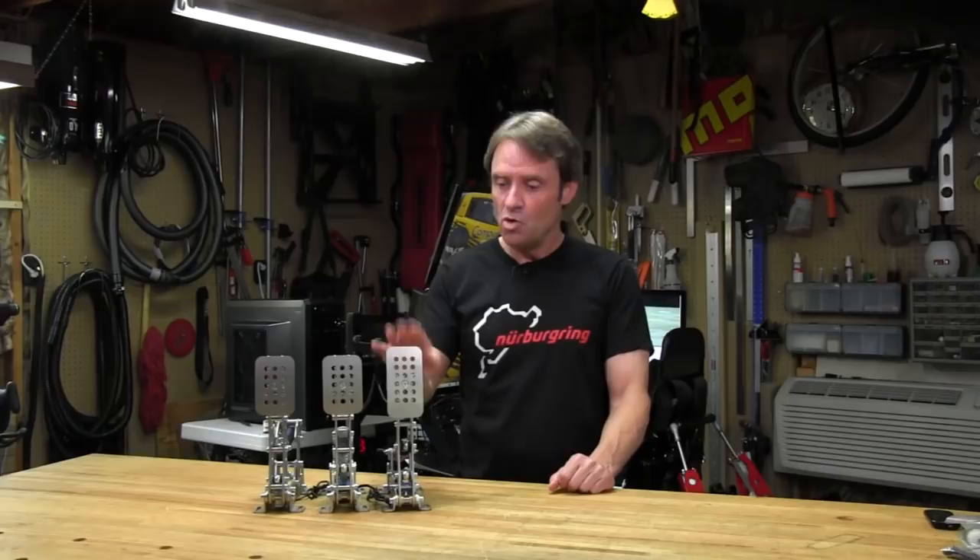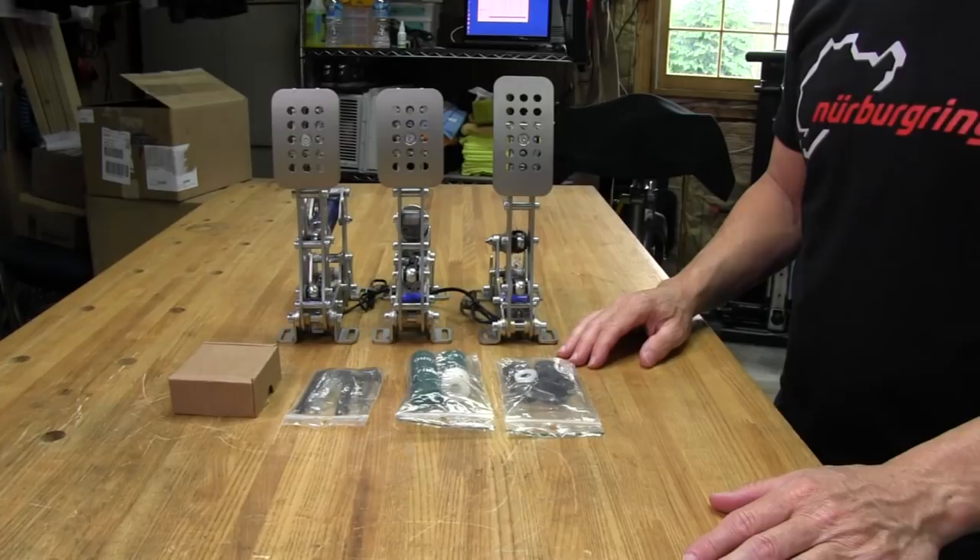Welcome to another edition of the Simracing Garage. I'm Barry Roland, and today we'll be reviewing Hussingfeld Engineering's Ultimate Pedal Set for Simracing. We've already done a review on the Hussingfeld Pro Pedals, and we really like that set. The Ultimates are Niels's design of a no-holds-barred, top-of-the-line pedal set for simulating the feel of a race car's pedals. Let's put them through their paces and find out how they perform.